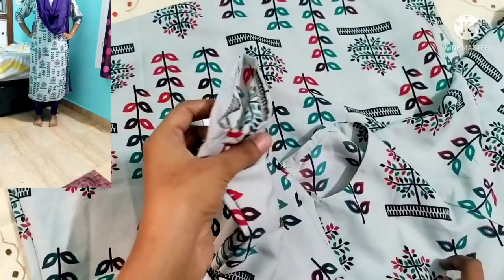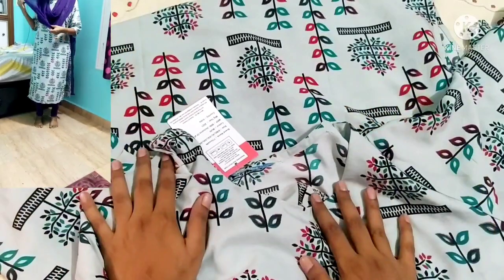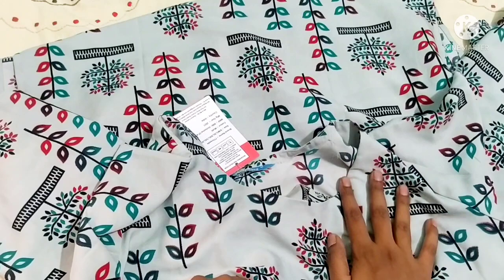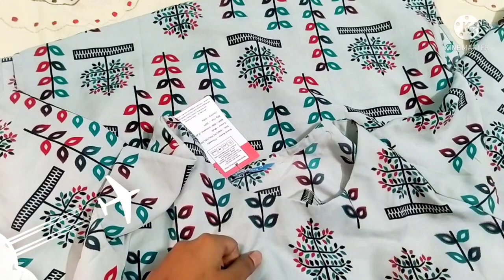This is a normal print. Personally, I am not fully satisfied with this print.